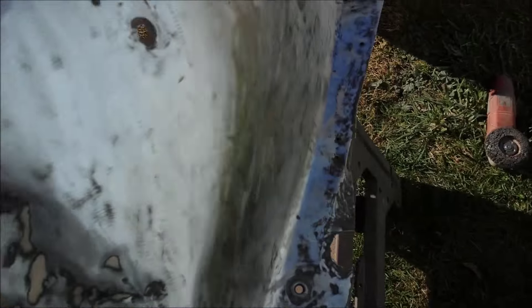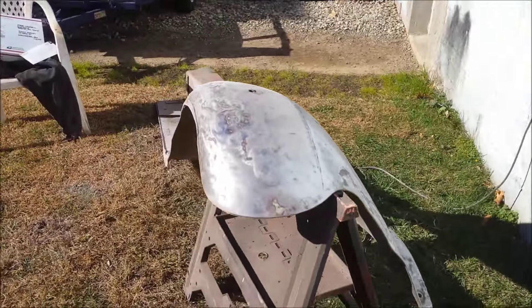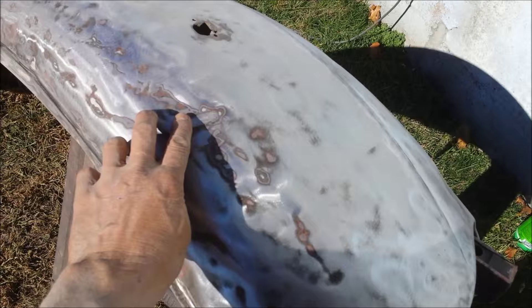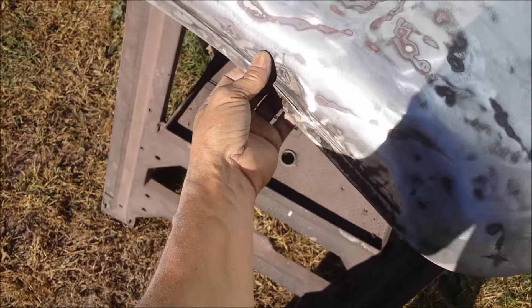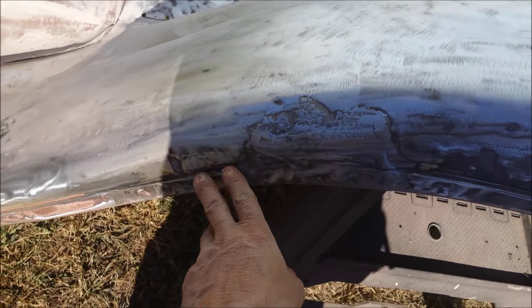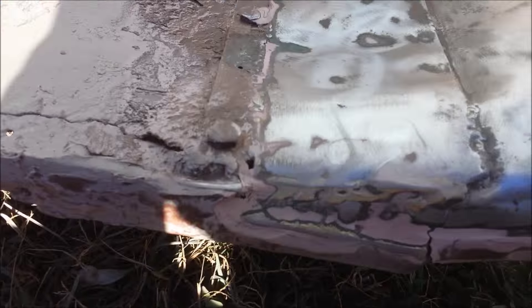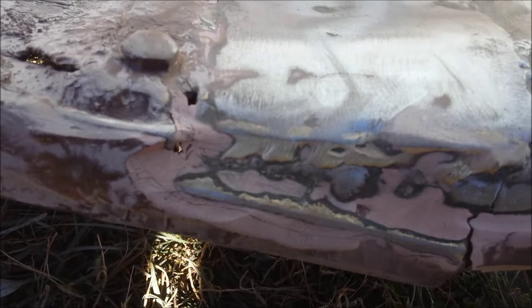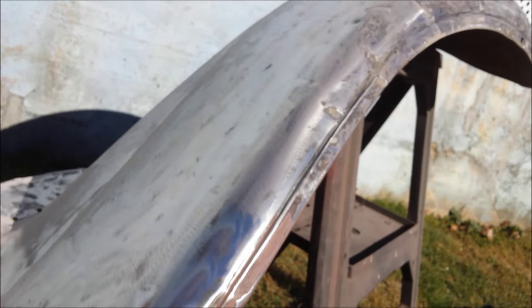This ain't even rotted. It has a couple dings here, but I think I can hammer them out from the backside — needs a little work. Somebody did some welding right here and right here. Looks like they did some brazing. But for the age, for what it is, they look mint.